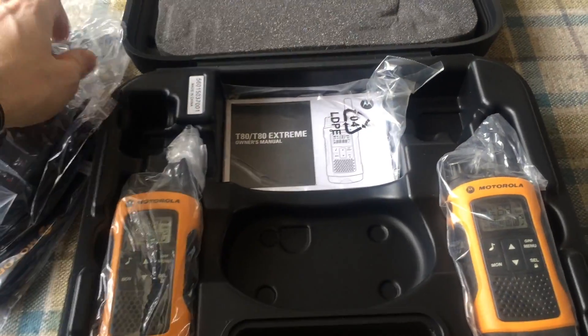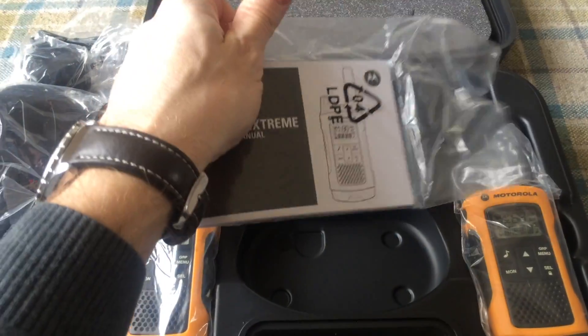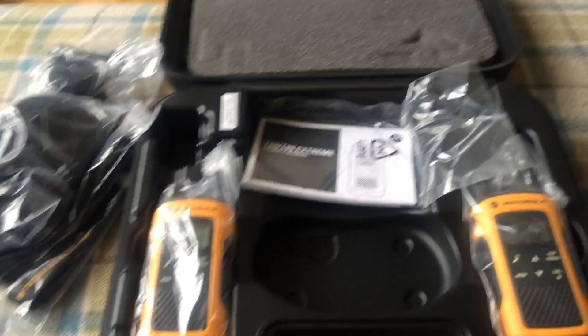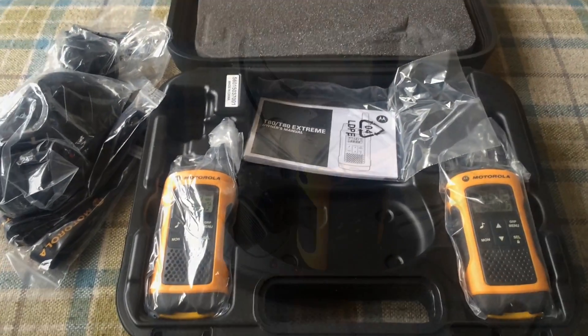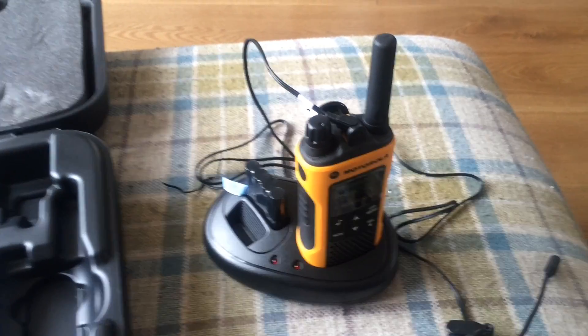The recharging power supply unit and some instructions, which I'm going to read — which I very rarely do, but there we go. So that's the T80. These don't require a license so you can just buy them. These cost me £68.